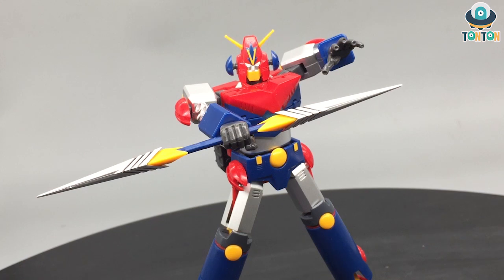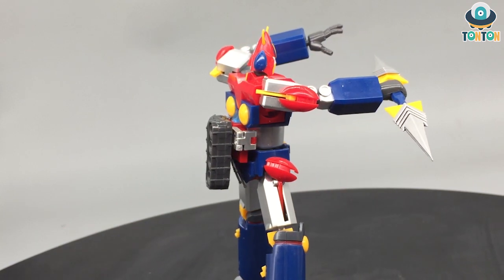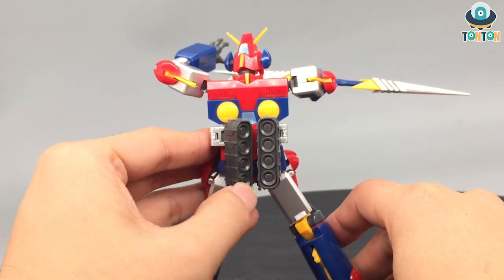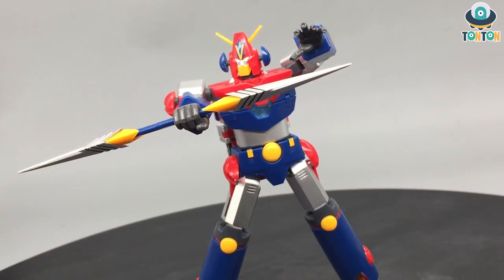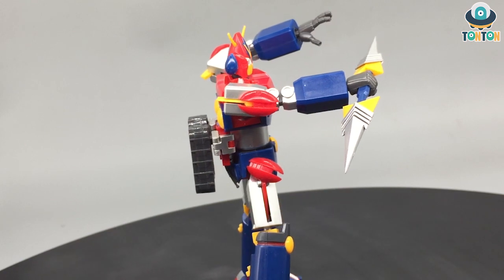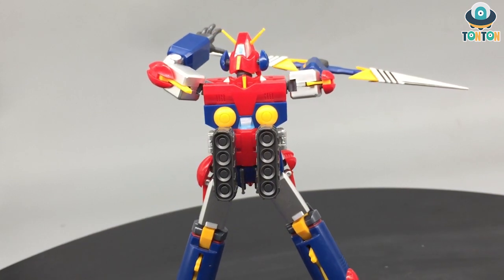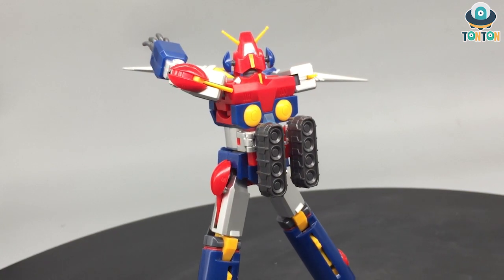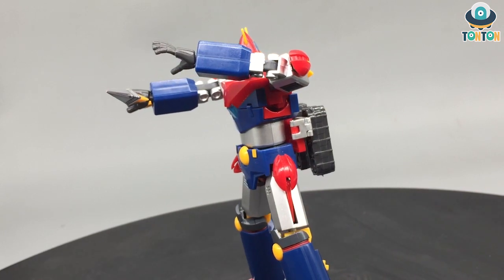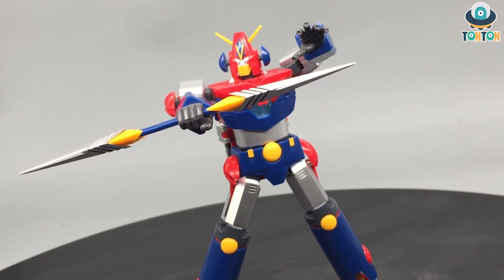Would you buy this figure? If you're somehow interested in old-type robots and classic designs, you might pick this up. It's a really good attempt by the Mini Action brand to cater to old fans and younger collectors looking for classic robots, since the Super Robot chogokin line is getting really expensive. This could be a nice substitute. That wraps up my review of Mini Action number one, Combattler V. Let me know what you think in the comments, subscribe if you're new, follow me on Instagram, and if you'd like to support future reviews, feel free to buy me a Ko-fi — link is in the description. Tan Tan out!